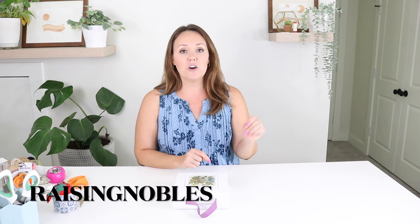Needlepoint.com was kind enough to give me a coupon code to pass on to you guys. I'll have it in the description box down below and on the screen here. If you enter the code RAISINGNOBLES, it will get you 15% off your order. All right, let's take a look inside this adorable little box and see what's in here.